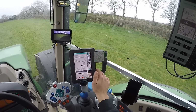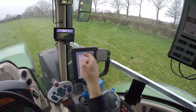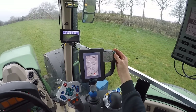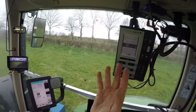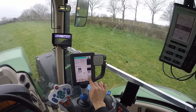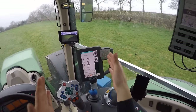Then you just click back. You have your working width at 12 meters. You can adjust overlap here by scrolling up and down. I don't want any overlap as I've got a program for the overlap on the fertilizer spinner, so I click that off.